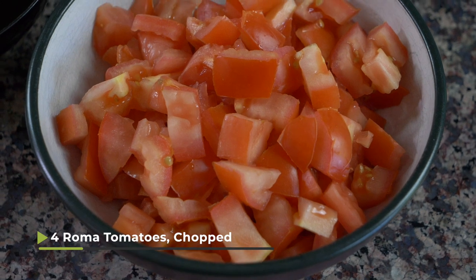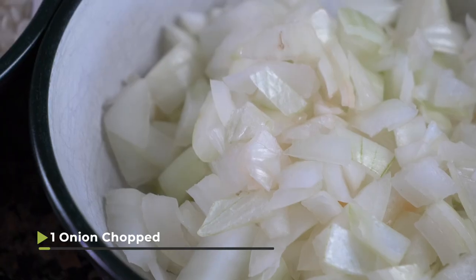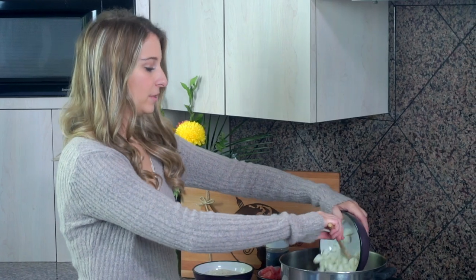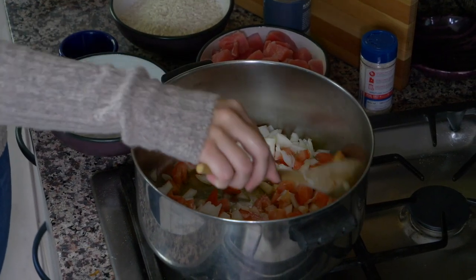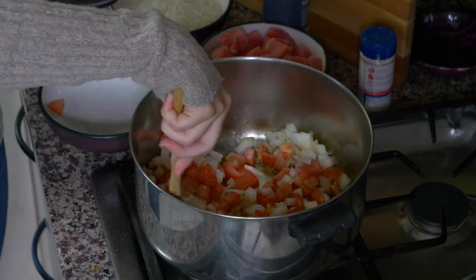I have 4 Roma tomatoes that are chopped, and then I also have 1 onion that I've chopped as well. I'm gonna put these in with my garlic and olive oil and mix them up and let them cook down for maybe 5 or 6 minutes, just until they start to release their juices a little bit and cook down.